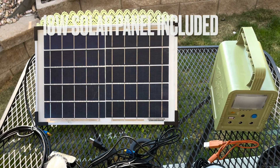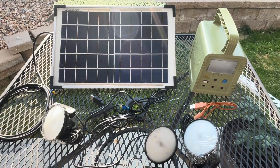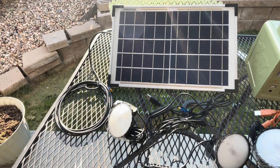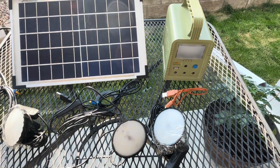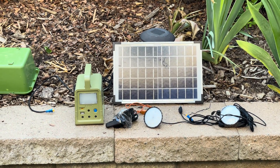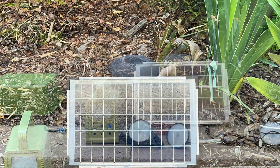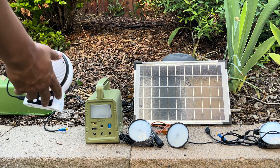Hey everyone, this is Frugal Panda here with a review of the ECO Worthy power bank that comes with a solar panel and three lights and all the hookups you need. This is a cool little system, very lightweight — it weighs a little bit less than my Jackery 160, which is also pretty light. It's about 26,000 mAh, very lightweight and easy to use.